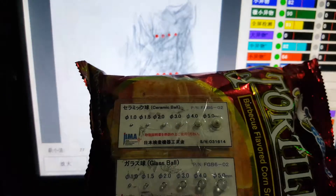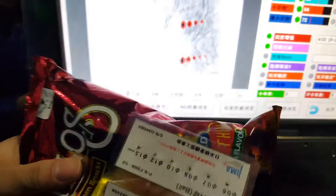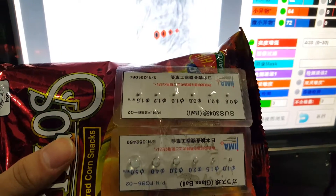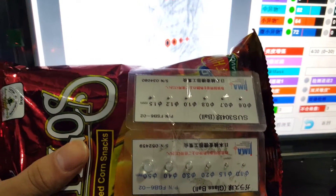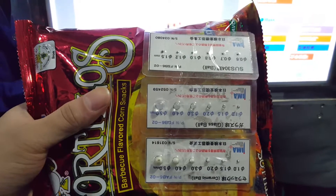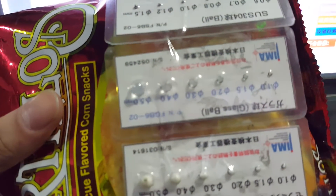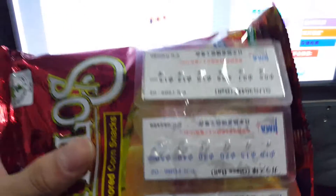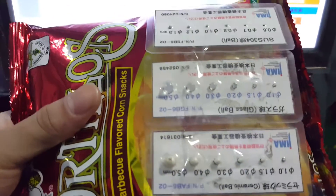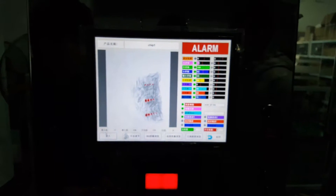For stainless steel, there are four red circles and the best sensitivity is 1.8 millimeter. For glass bowl, there are four red circles and the best sensitivity is 2.0 millimeter. For ceramic bowl, the best sensitivity is 1.5 millimeter.